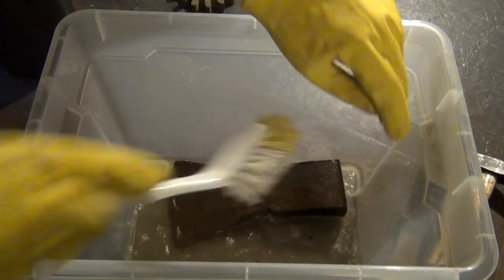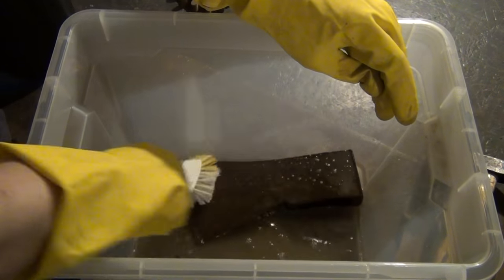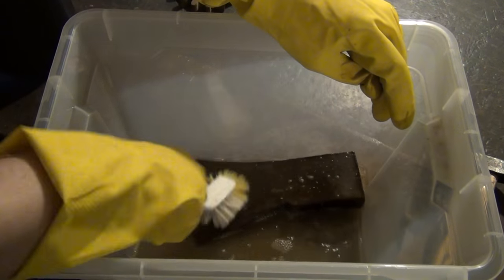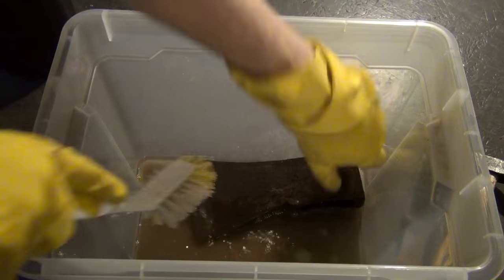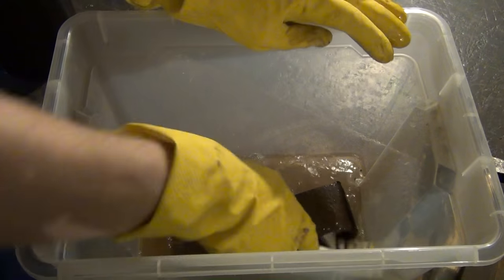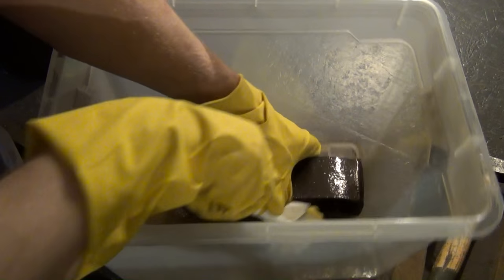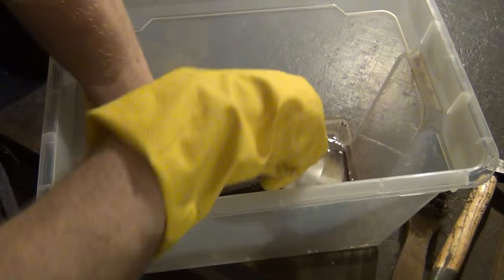You can degrease with universal thinner, for example. In this case I'm using gasoline. And if you do this, you should do it outside, because it's really not a great feeling to inhale all those gasoline vapors. Then you can rub off the surfaces with a towel and let it all dry before you go on with anything else.